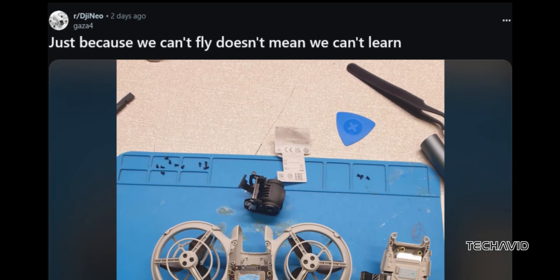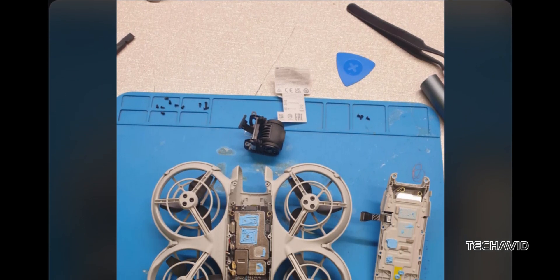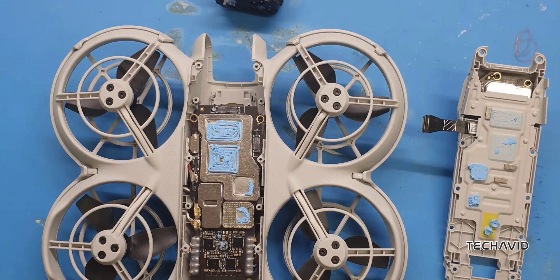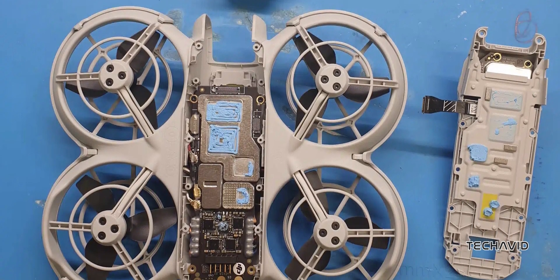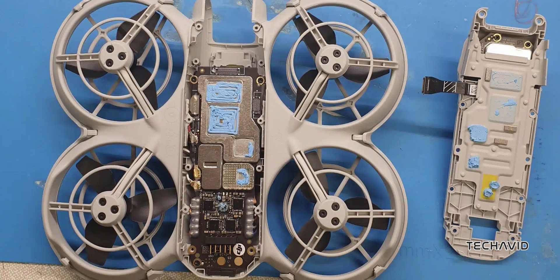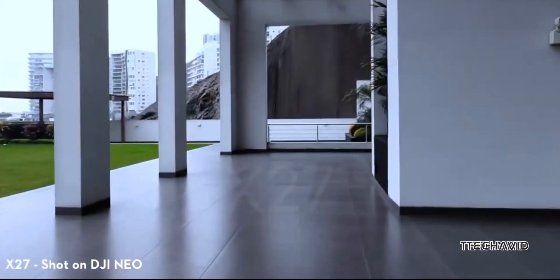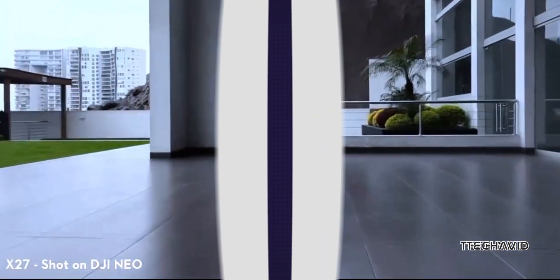A Redditor recently gave us a sneak peek into the inner workings of the DJI Neo drone by completely disassembling it. This breakdown exposed some pretty cool details about the design and components packed into this lightweight drone. The engineering here is nothing short of impressive, so let's dive into what he found.